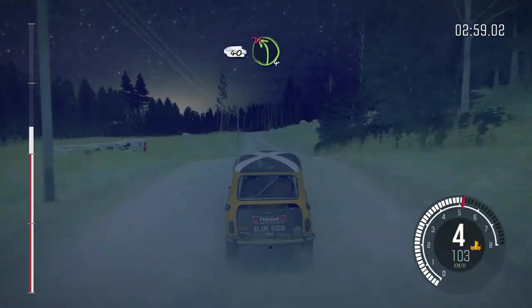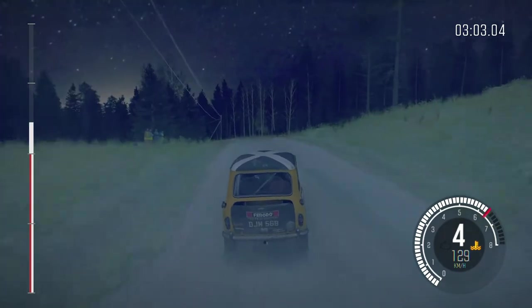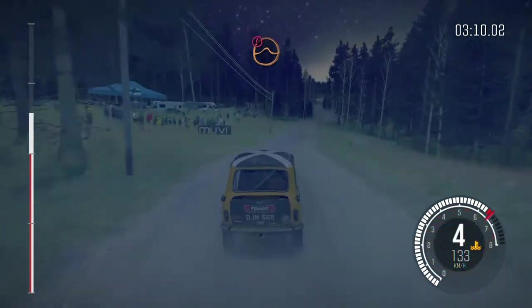Left 4 over crest, 90, right 4 over crest, 90, right 5 over crest, jump, maybe, don't cut, 60, caution line.